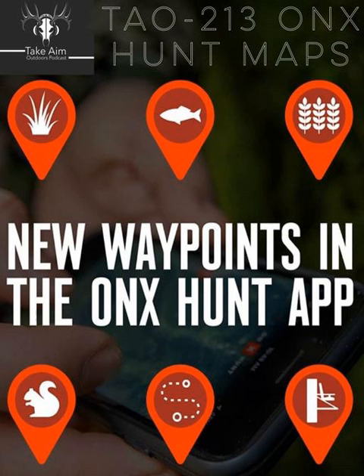Whether you're finding a good route into your stand to follow in the dark, blood tracking after a shot, or shed hunting, the tracking feature covers it. It's also a safety feature — in areas with cliffy country, you hike in during daylight and come out in the dark, and having that track on the app means you won't get into a bad spot.